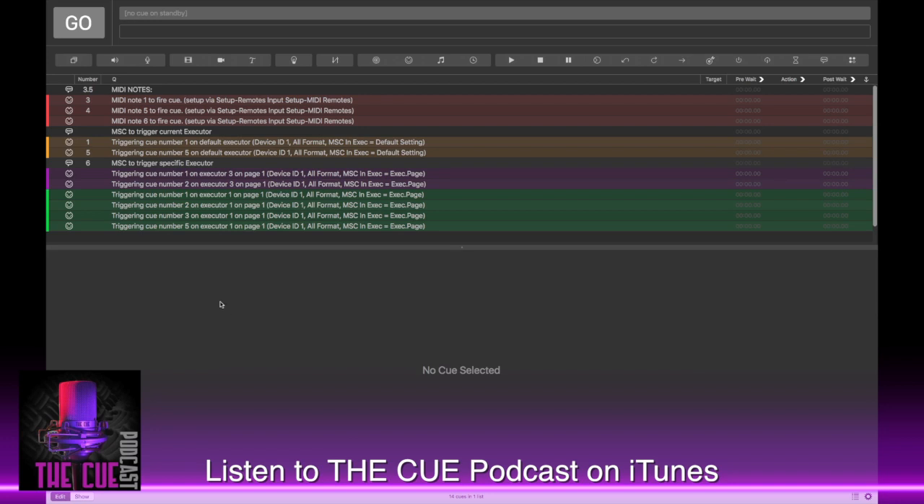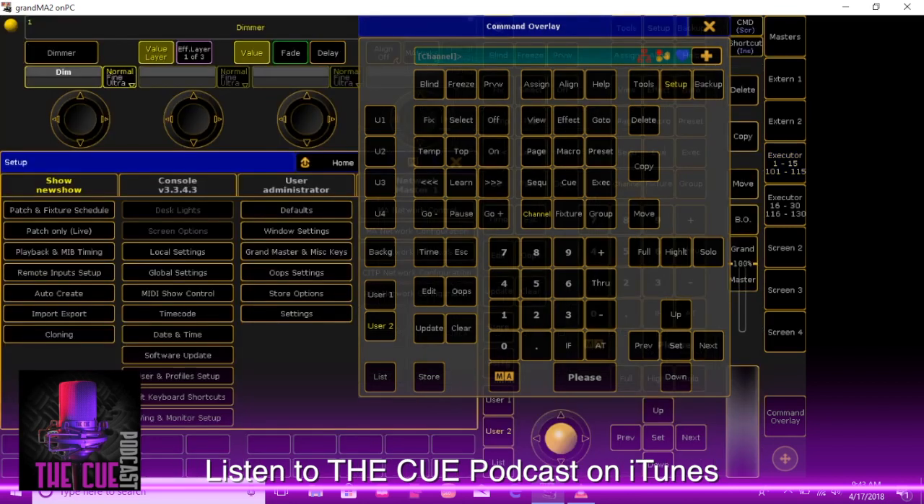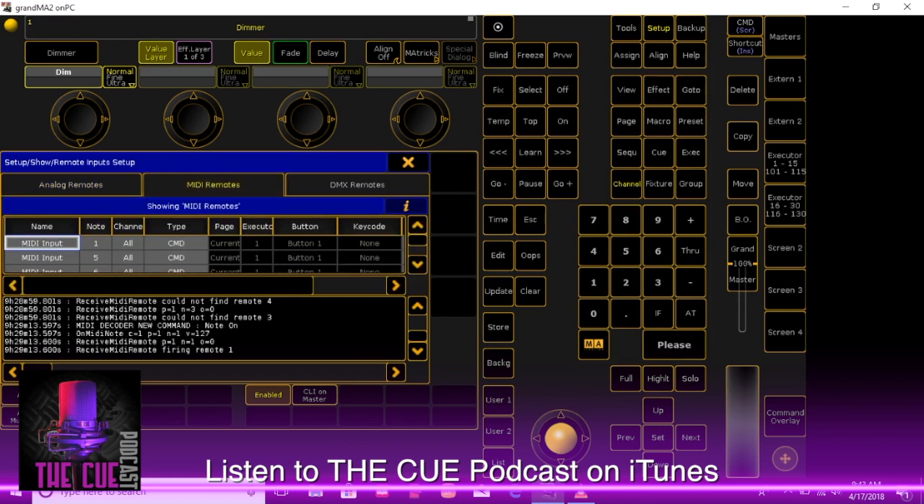First, you want to go to the GrandMA itself and set up its ability to receive MIDI notes. Go to the command overlay, get to your setup file, go over to remote inputs setup, then MIDI remotes. This is the MIDI remotes window. You can see there's a table here, and this is where you enter the information of what the MIDI notes will do when they come in to the GrandMA. I've already programmed three remote cues here — note 6, note 5, and note 1 — and filled in the information in each column of this table.